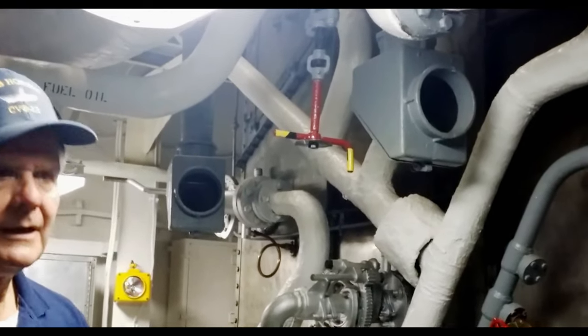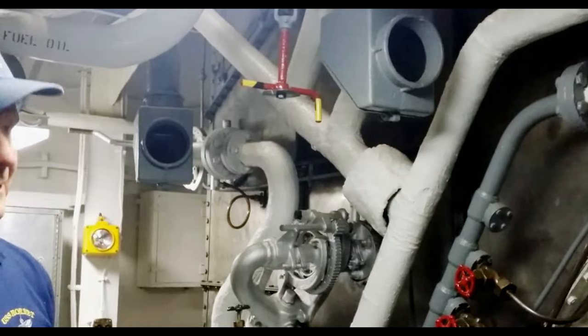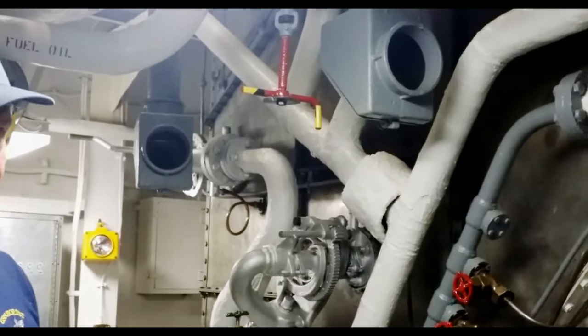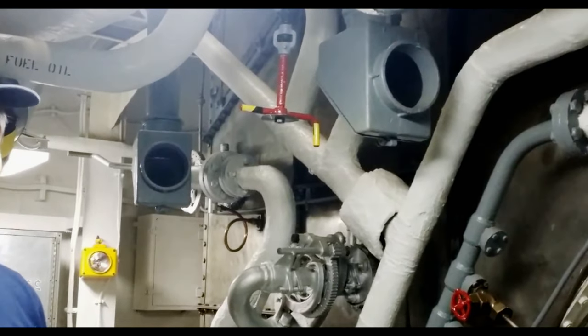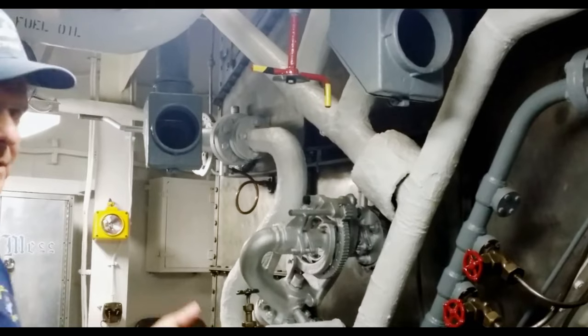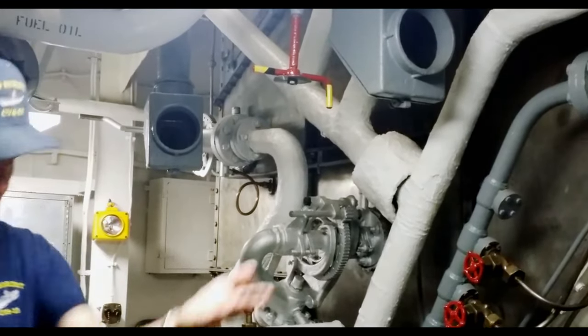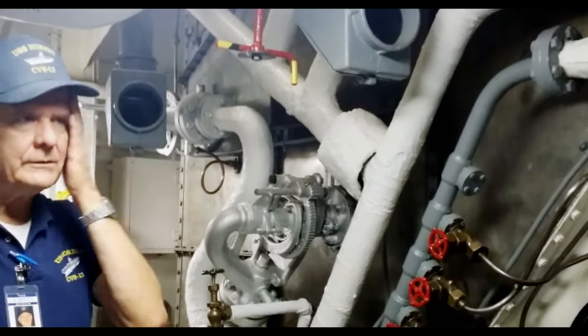If you get black smoke, you've got too much fuel. If you get white smoke, you've got too much air. Sometimes you would want to generate a white smoke plume as protection — trying to camouflage something. You had to back-blow the tubes because they would accumulate with grit, and you had to do that at least twice a day, every 12 hours.